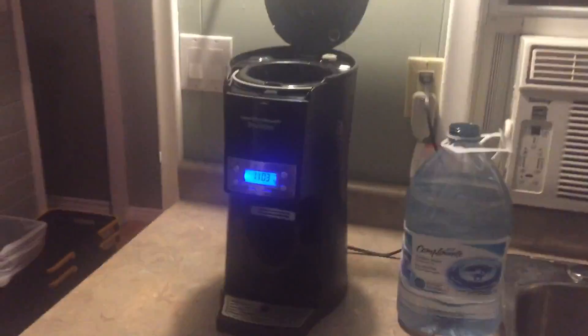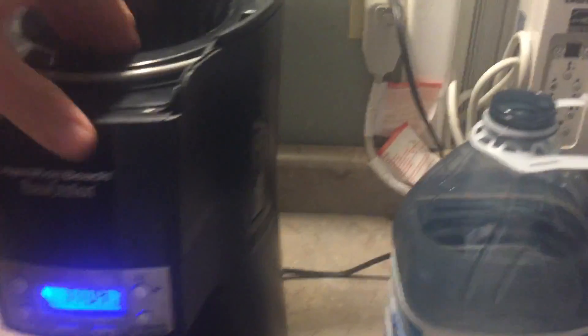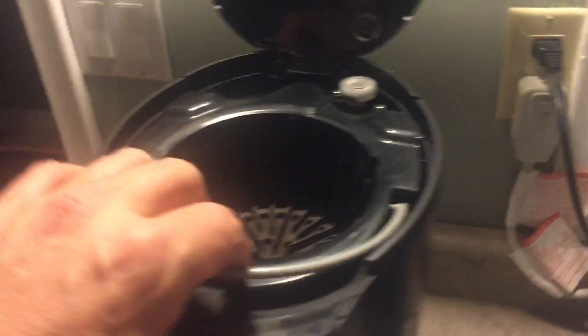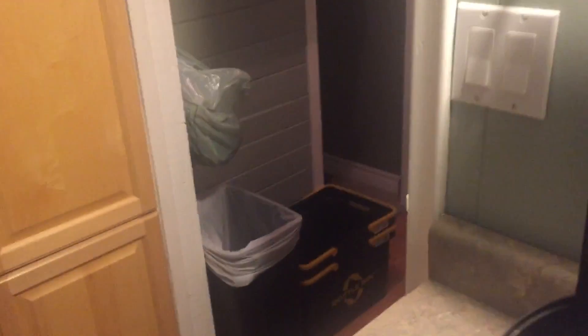Here's a quick video on how to make the coffee, because the coffee maker is a bit different than most coffee makers. First, you just take out this water reservoir and pour it in.